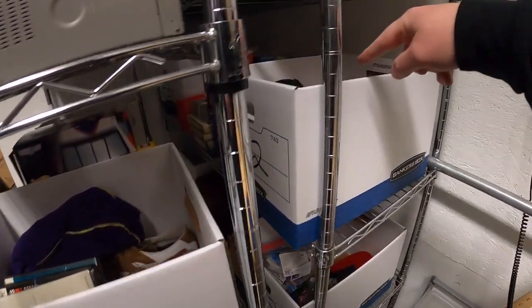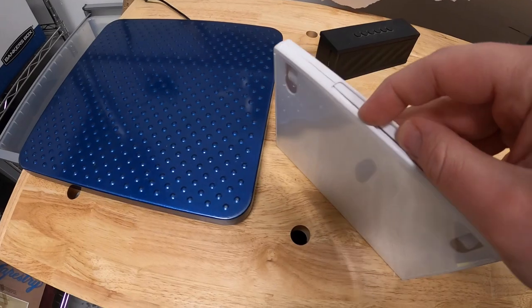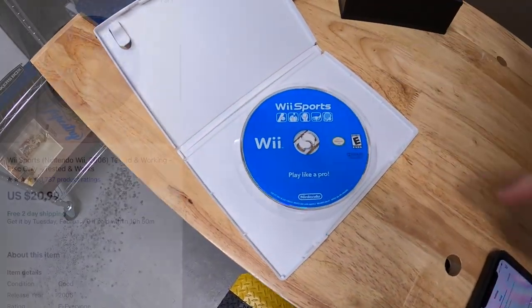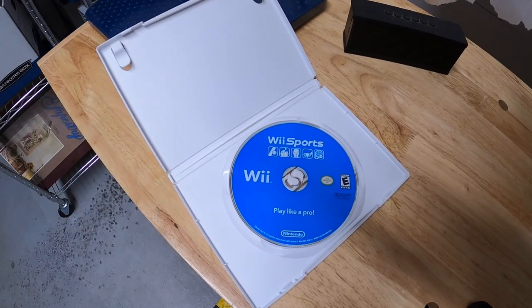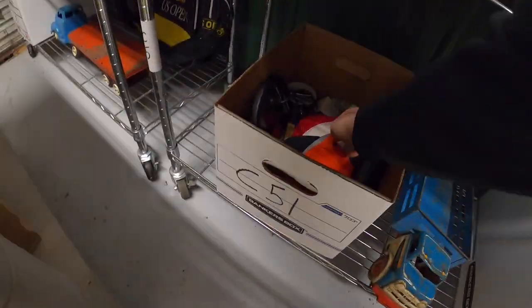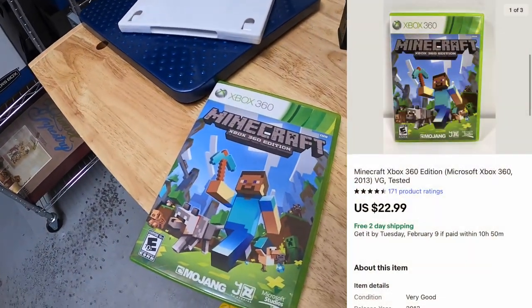First thing we're shipping out is an F32 right here — this is Wii Sports disc only. There's a big lot of video games I recently purchased, so I've got two or three dollars into it. That's all for $20.99 free shipping. Next is another video game, C51 — Minecraft for Xbox 360. That was in the same lot of games, that's all for $22.99 free shipping.